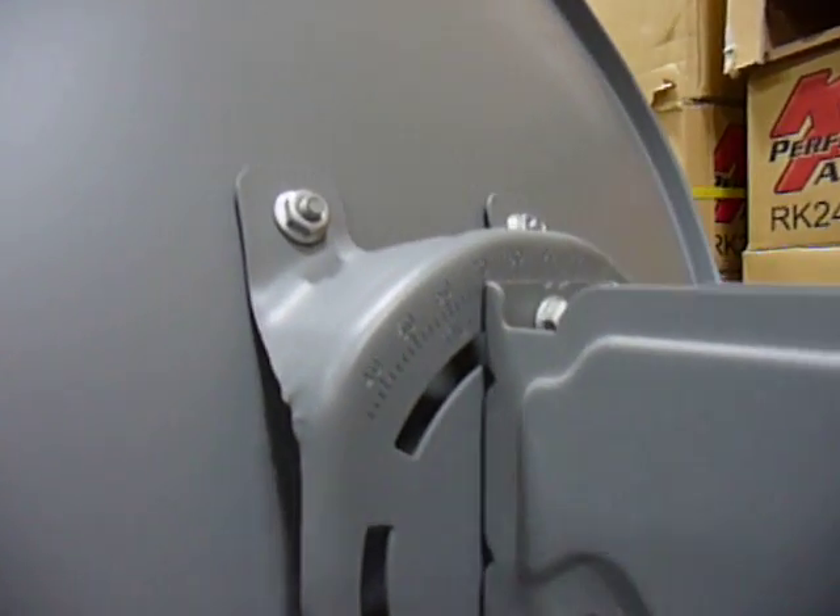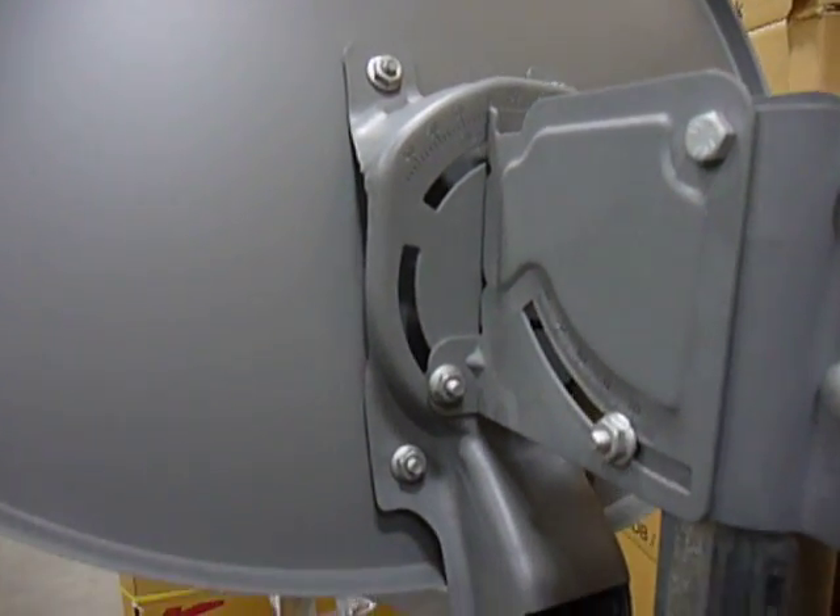We have also engineered our reflector to rotate from left to right as well as front to back for more difficult installations.